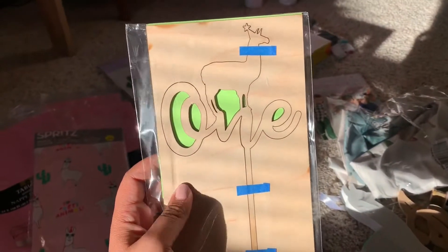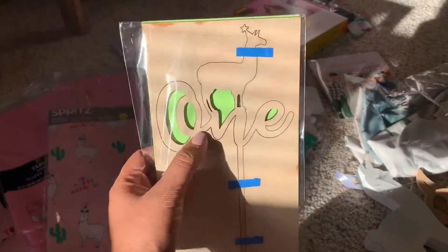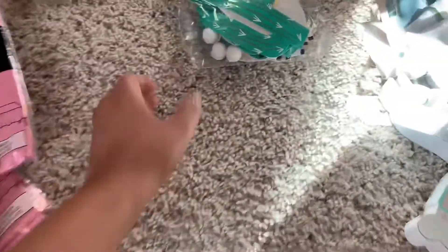And I also got this on Etsy. I think it was like 15 dollars. It's a cake topper — I just have to take off the wood, it comes off. I thought it was super cute.